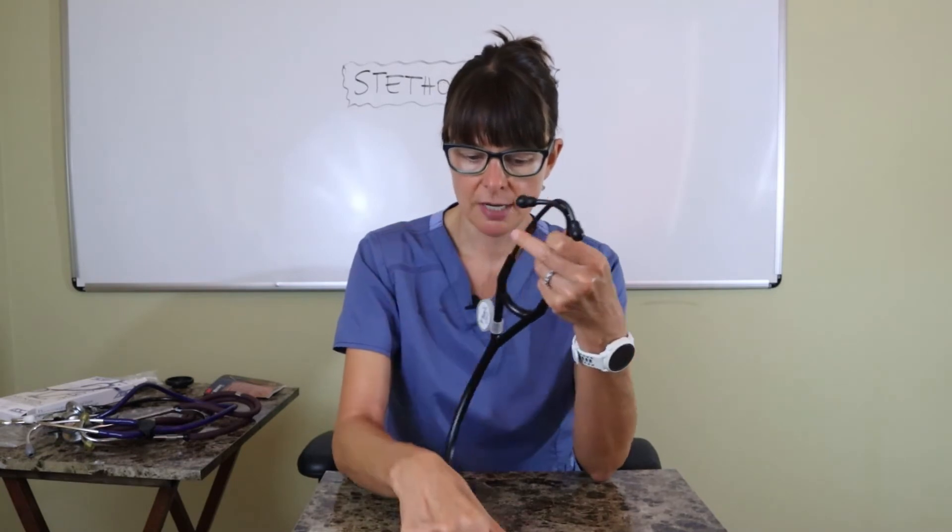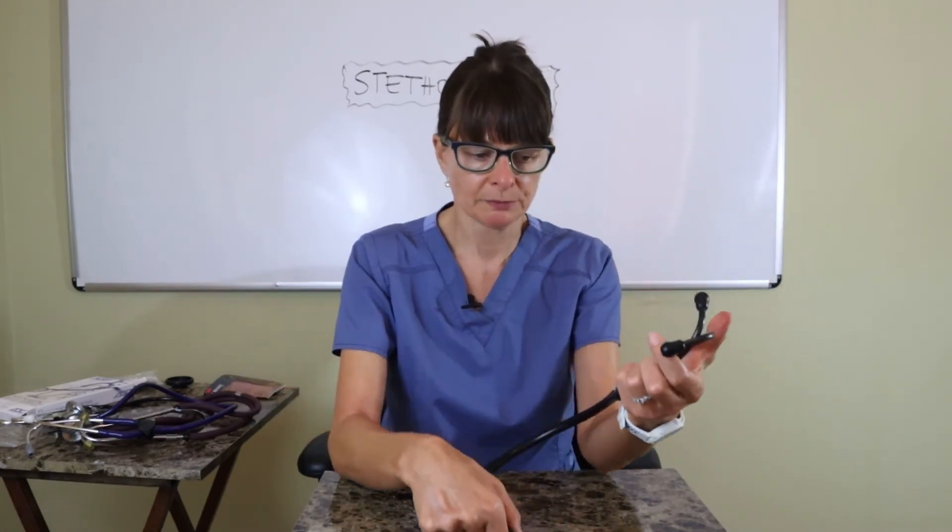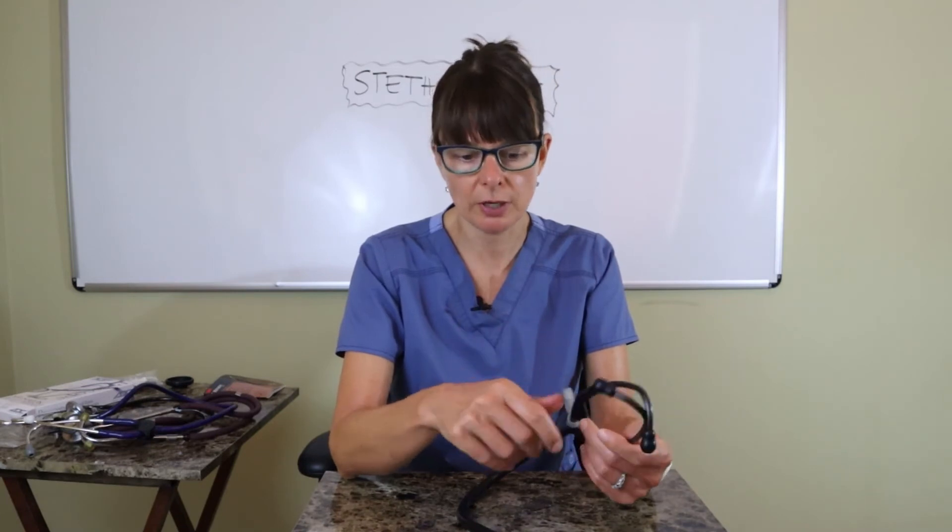This also comes with more flexible earpieces and has a single tube. It will probably run you somewhere above $200, so I wouldn't recommend it for a beginning nursing student. This is something to think about if you're going to continue your career as a nurse practitioner or advanced practice nurse in any capacity.